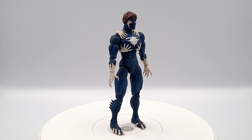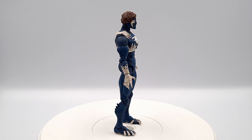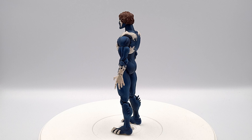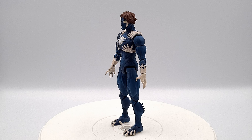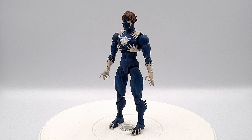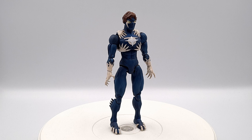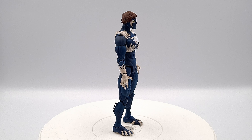After months and months of work, countless prints, countless failures, countless retries, and countless prototyping, this has been such a satisfying project to complete. I have learned so much doing this project and figured out so many different ways that I want to do things in the future. There were so many learnings incorporated into this action figure and so many that I want to take forward, so it has been a really valuable learning experience.